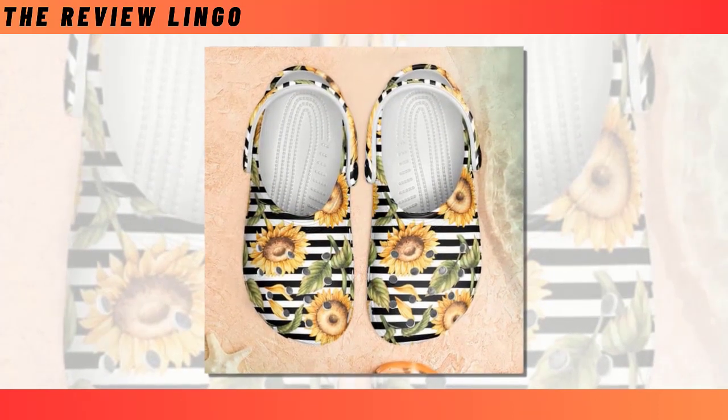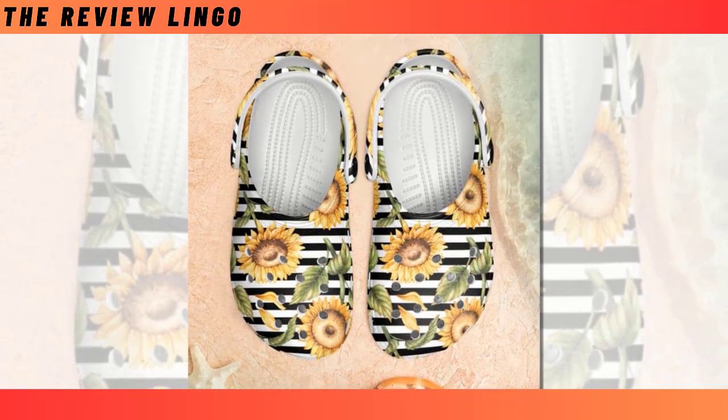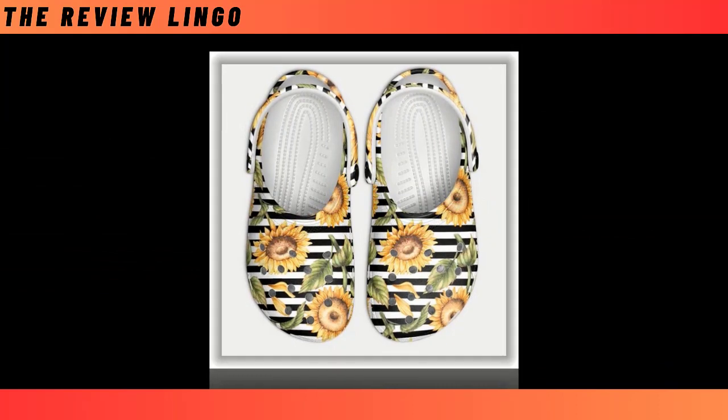Made from EVA with many ventilation holes, they are breathable, waterproof, and anti-slip. And maybe most importantly, they are lightweight and widely acknowledged as some of the most comfortable pieces of footwear one can own.